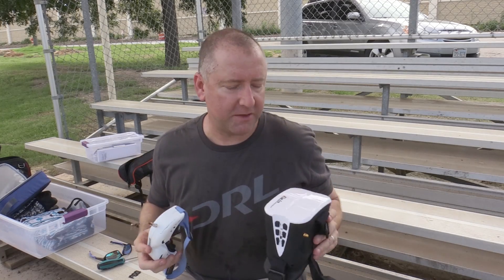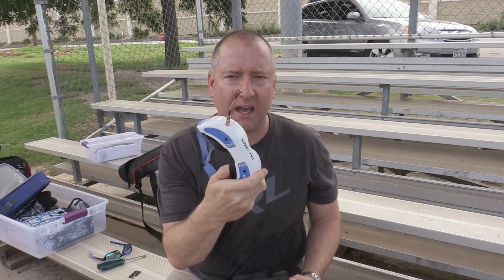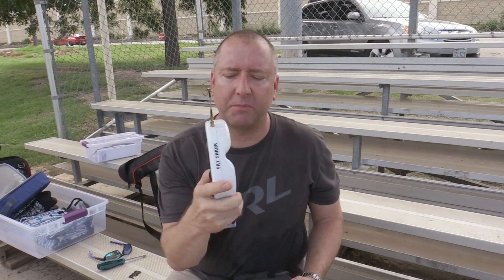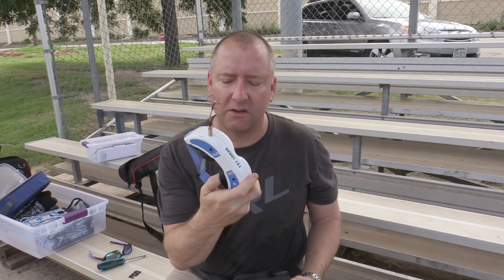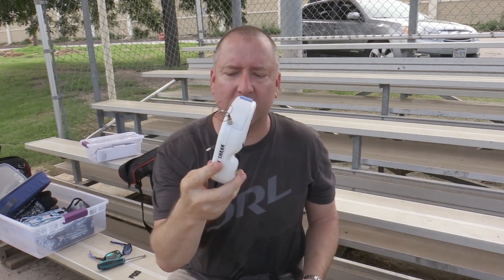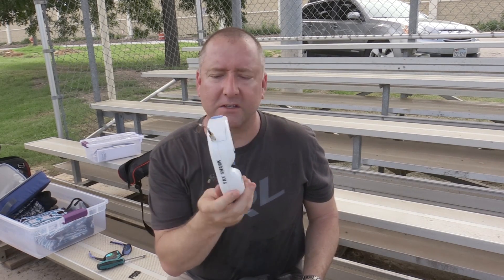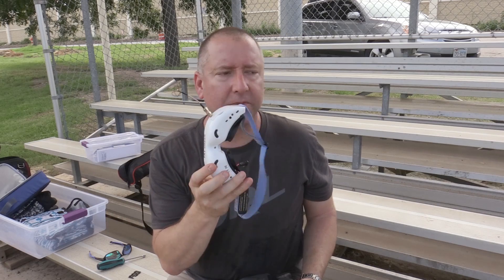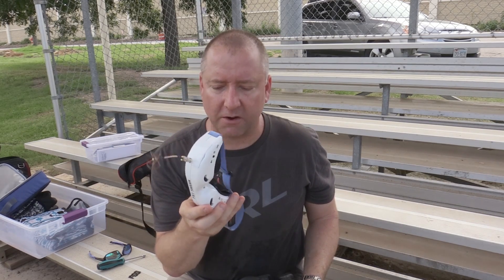Anybody who flies FPV probably knows what these are — Fat Shark Dominator V2s. Fat Sharks have been sort of the standard for a long time. These have a decent perception, decent picture, they're pretty solid, the batteries last a long time, and they've got a built-in DVR that you can actually record to, which is pretty cool. But they're $300, $400, $500 depending on which version you get — the V2s, the V3s, the Dominators, etc.